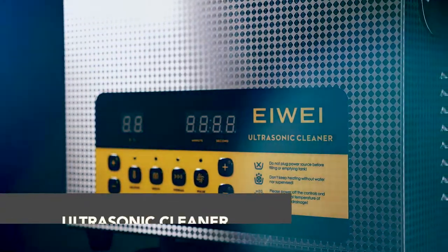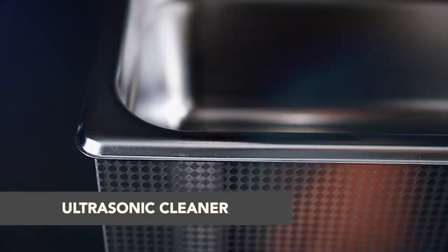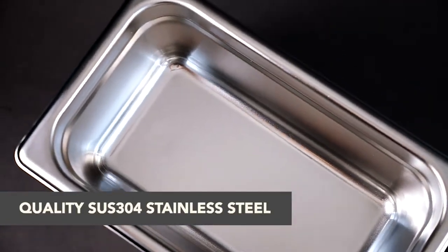Introducing the E-Way 3-Liter Ultrasonic Cleaner, a benchtop cleaner durable for professional use, but convenient enough for use at home.